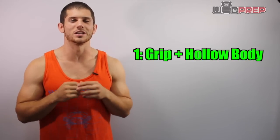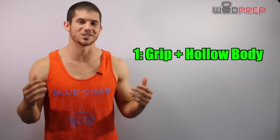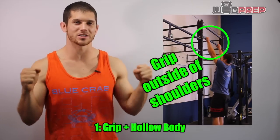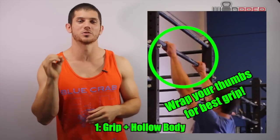The first thing that you need to do is make sure that you have the correct grip. I like to grip just outside my shoulder. I jump up, I establish a hollow body position, and I grip just outside the shoulders. I always recommend gripping with your thumbs wrapped around the bar. Some people go with the overhand grip — I call that the suicide grip. I don't like it because as soon as you lose grip, you can fly off the bar and you don't have that thumb locking you down to the bar.